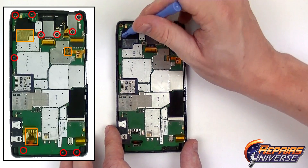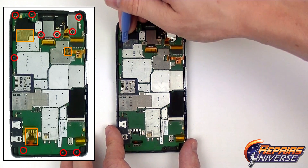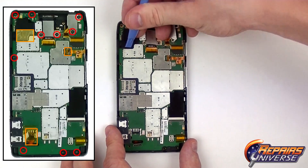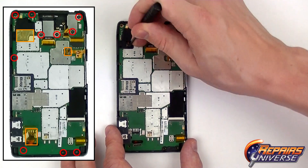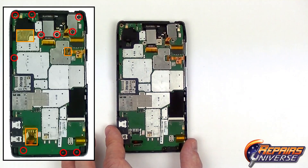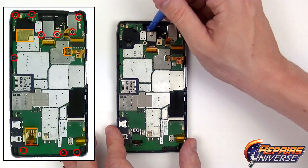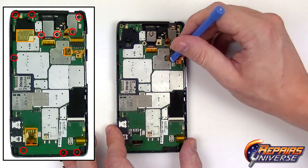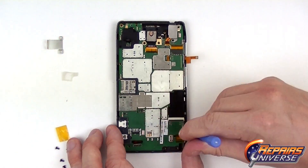Once that's complete, we're going to begin releasing some of the connections. The first one is the loudspeaker, which is underneath a plastic cover. Use your safe open pry tool to release that plastic cover — you may need to swap to a small flat head screwdriver to get underneath the connection and release it properly. Now that connection is released, swap back to the safe open pry tool, release that cover, then lift the camera up, the headphone jack cable up, and the small flex cable on the right — just a simple jog connector.